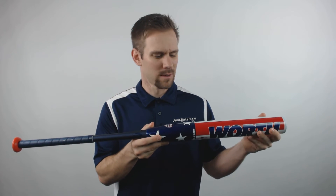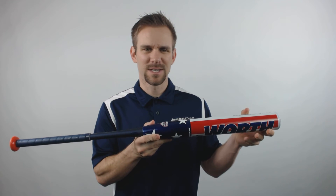It will feature a half-ounce end-load. The barrel will also come with the STICK technology, which essentially is going to create a more tacky surface, allowing the ability to put more spin and distance on the ball.